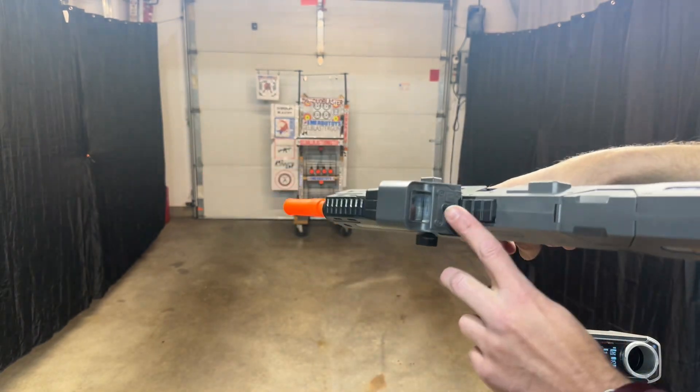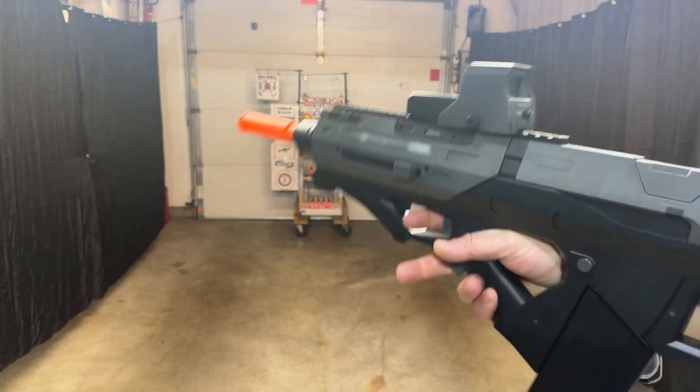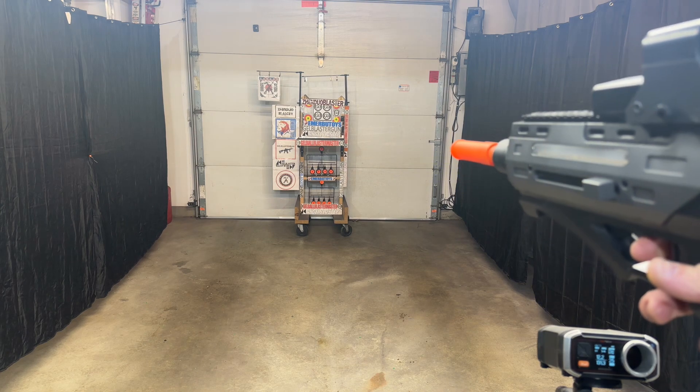We'll go ahead and shoot it. You do get your light up there — I showed you before too. And you get the LED lights when we shoot here. Shoots nice. You can see how the lights work.